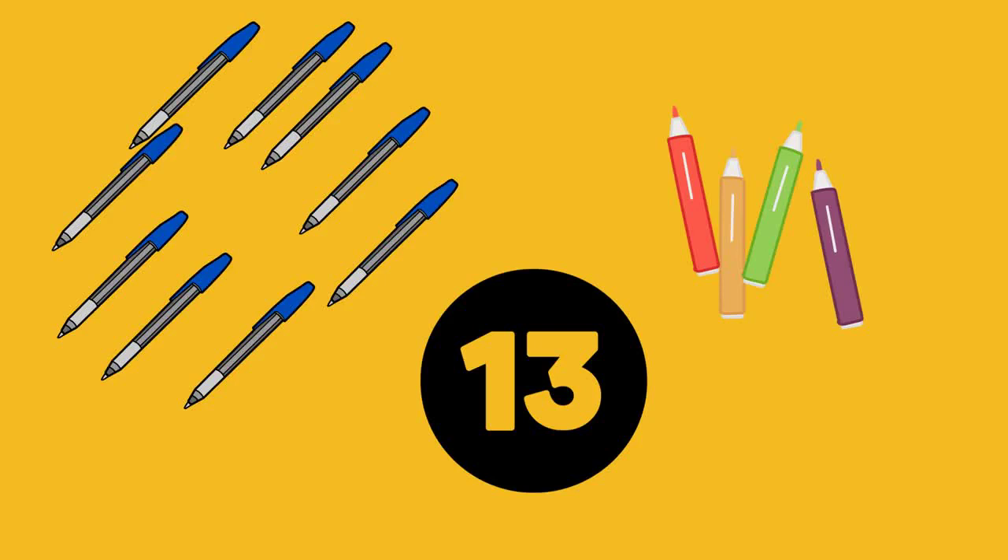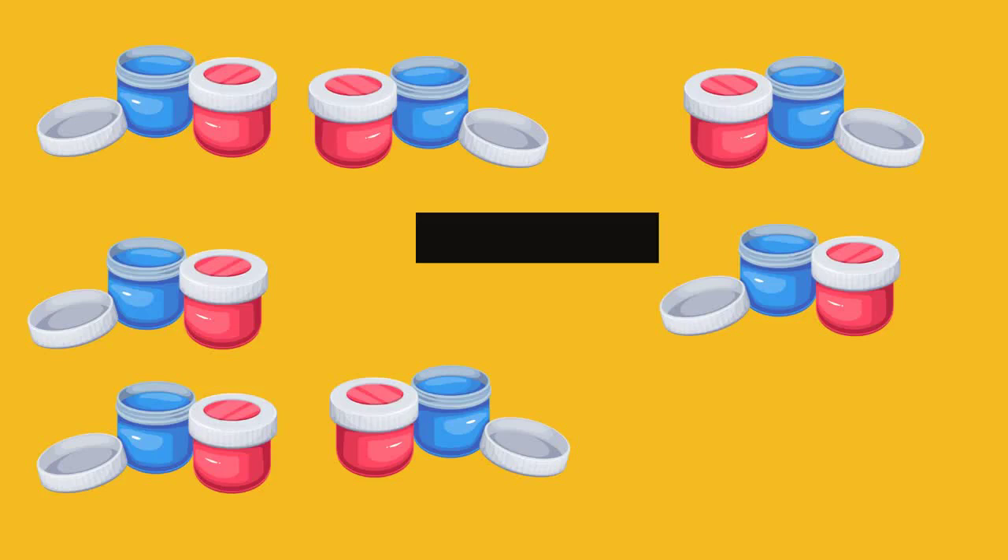Let's do another one. Here, there are 10 paint pots. If you subtract 4 paint pots, how many are left? Hold up your fingers and put 4 fingers down. Now count how many are left. Can you work it out? The answer is 6.